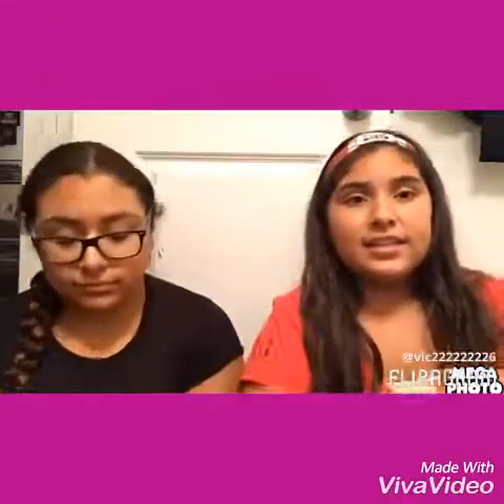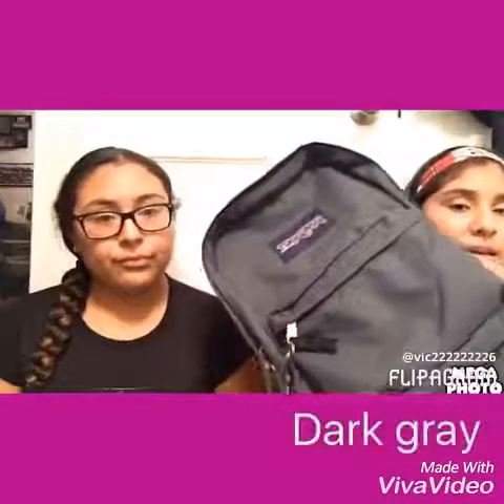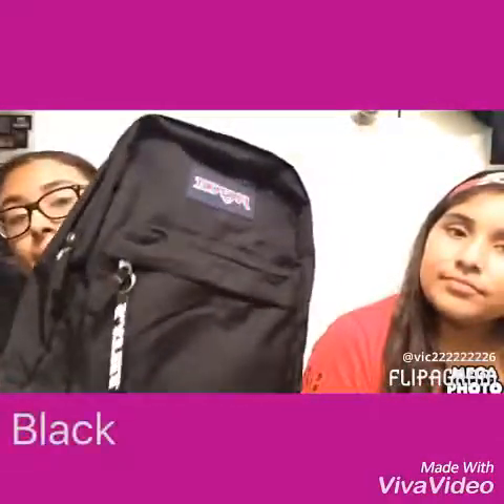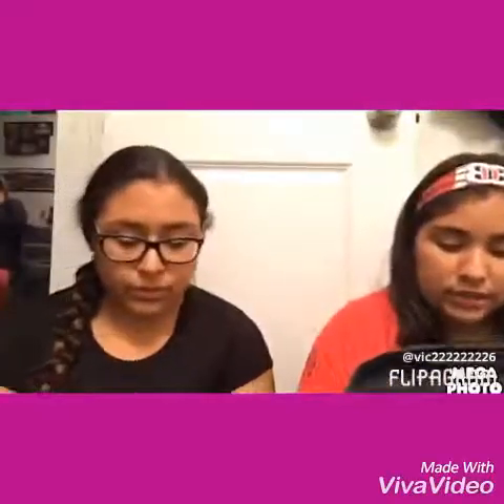Hey guys, it's the Bunny Copiers, and today is a Wednesday video — a Wednesday upload, so she's uploading. Today we're going to be showing you guys what's in our backpacks. My backpack is a dark gray backpack from Tilly's, and my backpack is just a normal plain backpack, also from Tilly's.